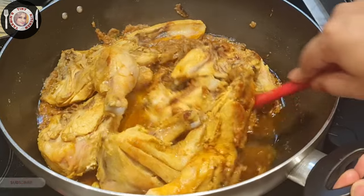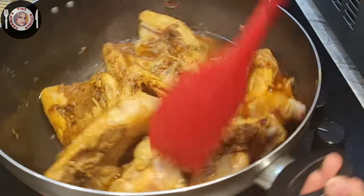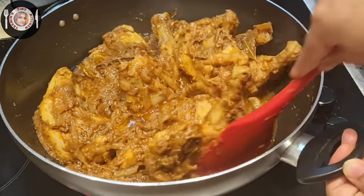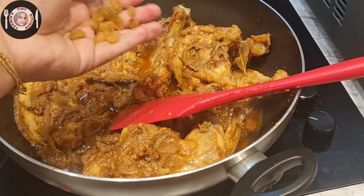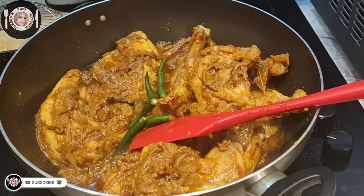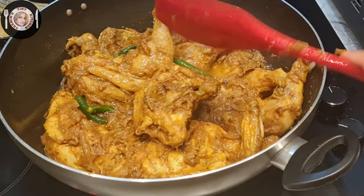I am recording this video, so I am just going to take a look at the chicken. This is the most delicious dish of chicken. This dish is very delicious and good. The dish is ready for about 12 minutes.